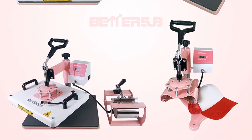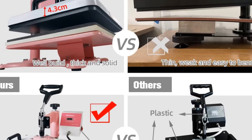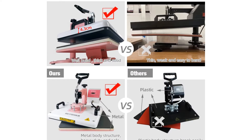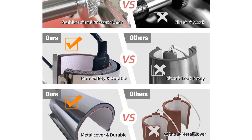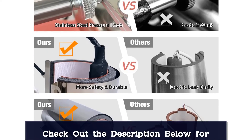Let's talk about the capabilities of this machine. The BetterSub heat press machine can provide great quality prints with a 0 to 440 degrees Fahrenheit temperature range, available over a 12x15 inches working space. The machine introduces solid-state relays that offer great protection against overloading problems.